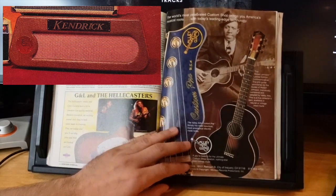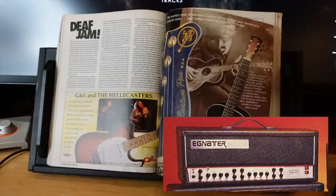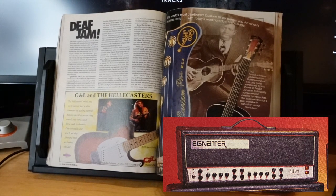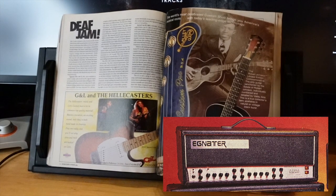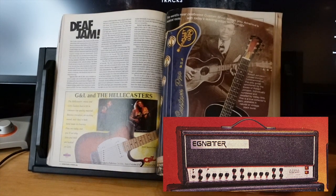If your tastes lean towards early Fender tweed tones and you don't need a wide variety of sounds, Kendrick may suit your needs. The Engl TOL — standing for Tone of Life — coming in just under $2,000. Bruce Engl is another wizard; everything he makes is great. At the time, Engl hadn't yet attained the buzzword status of Bogner, VHT, or Soldano, but it was only a matter of time before their reputation earned equal acclaim.